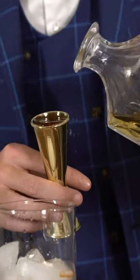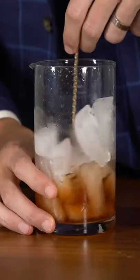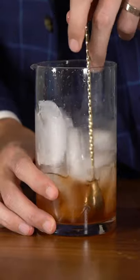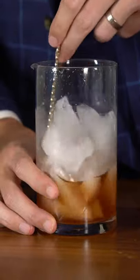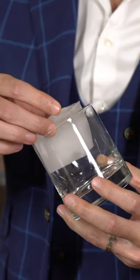Pour that in, then grab two ounces of your favorite whiskey — any bourbon, rye, whatever you like. Then you're ready to stir. When stirring your cocktail, stir until your hand is pretty much too cold to hold onto the glass, because the whole point of stirring is to dilute the cocktail and add a little water to make it more balanced and even throughout the drink. Stir for about 20 to 30 seconds, and once your hand feels nicely chilled, you're ready to pour over a big ice cube.